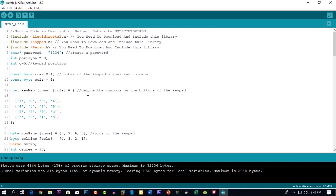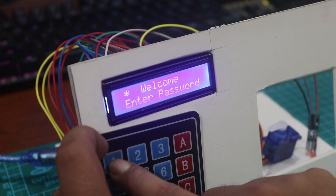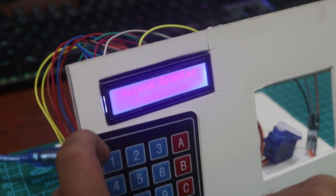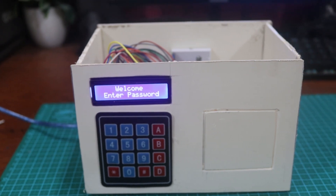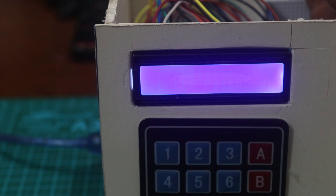Now let's test it out to see if it works or not. If I put the password in correctly, the servo motor will turn around. See, it works! Now build your own design home or locker. Using this potentiometer, you can control your display brightness like this.